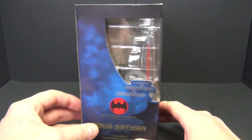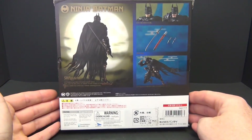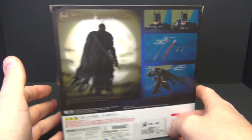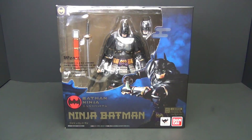This is one of the larger packages from S.H. Figuarts. Got some nice pictures on the back, got our UPC number back there. All in all, it looks pretty good. So let's go ahead and crack him open and see what we've got inside.